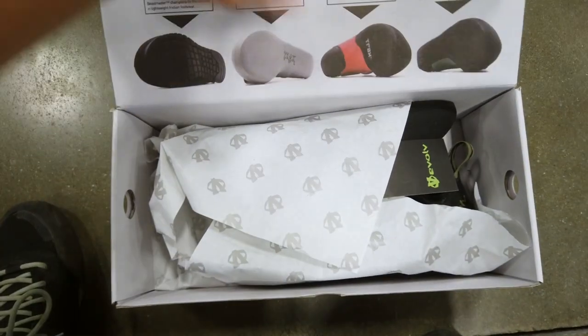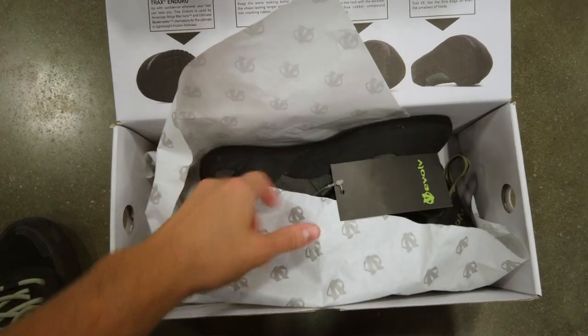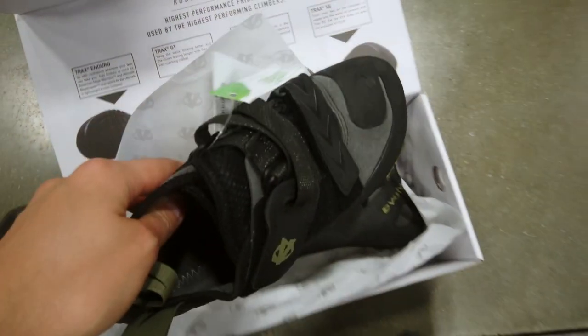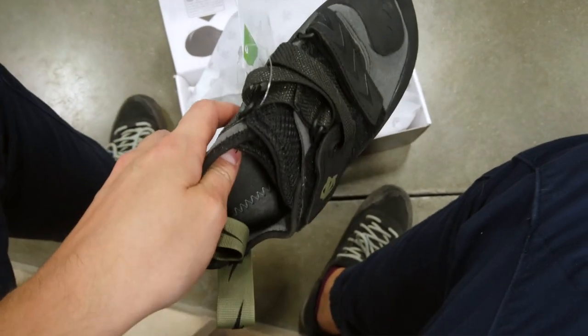Now that you have a pair of shoes that fits you really well, let's go into step two, which is actually wearing the shoes at a climbing gym. Outdoors isn't as ideal because you can't as easily control the footing you're using. At a gym you can use jugs and big footholds to really break in your shoe.